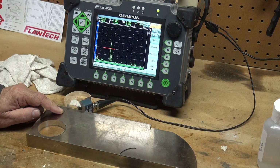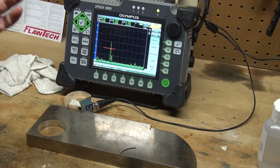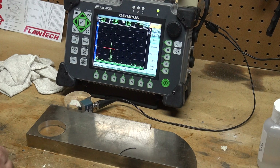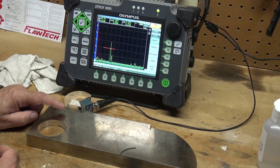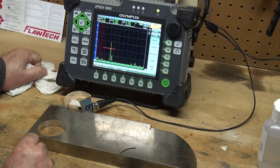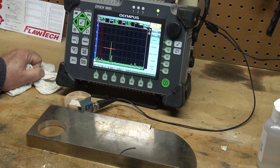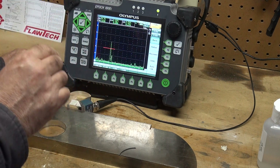Depending on your code, the AWS code will tell you how much dB to add, because we always scan hot — we always add dB to pick up small reflectors — but then we come back to our reference gain to do evaluation, to see how our indication or defect compares to the energy we're getting back from this reference hole. That concludes the calibration and the reference sensitivity using the IIW type 1 reference block with a 4 and a 9 inch radius.